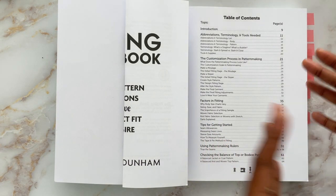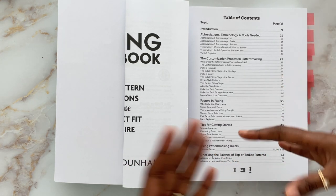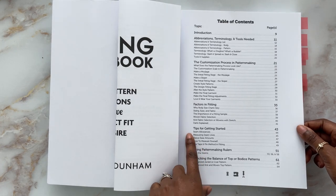Gina has a separate course on how to draft from scratch — this book is all about diagnosing and resolving fit issues. The next section covers various factors you need to understand when fitting, such as the concept of ease, what it is, how much you need, and how to select a pattern size from your measurements. Then there's a section on tips for getting started: how to add or remove seam allowance, how to measure your seam lines accurately, how to measure yourself accurately, and how to use different pattern-making rulers to true up your seams — which you should always do when amending pattern pieces or drafting your own.